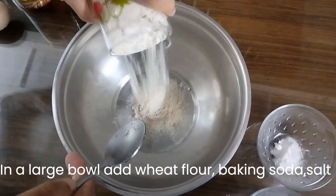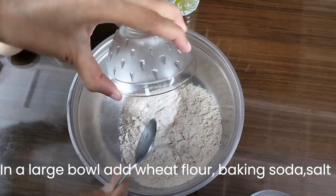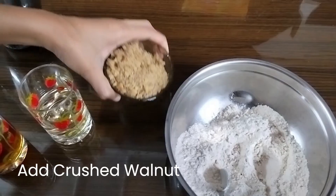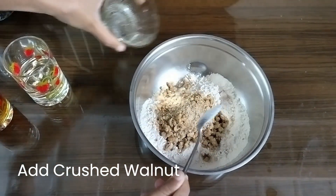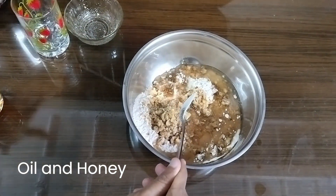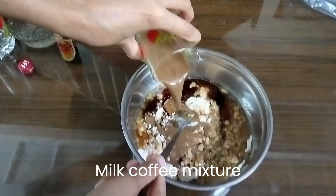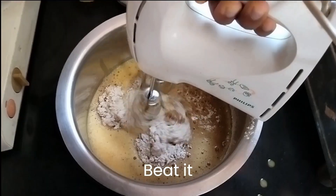Stir it and keep aside. In a large bowl, add 1 cup of wheat flour, 1 teaspoon of baking soda, 1/4 teaspoon of salt, 1 cup of crushed walnuts, 1/4 cup of oil, honey, vanilla essence, the milk coffee mixture, dates paste, whisked eggs, and 1 cup of cashew nuts. Beat all the ingredients.